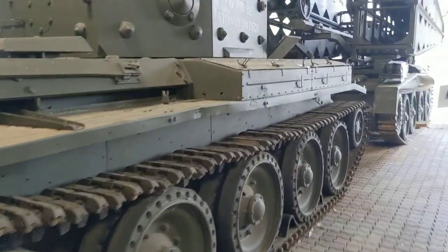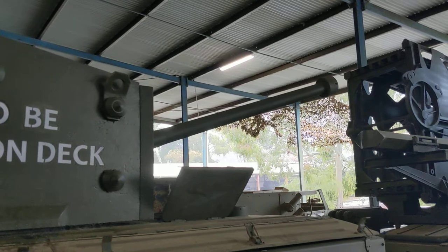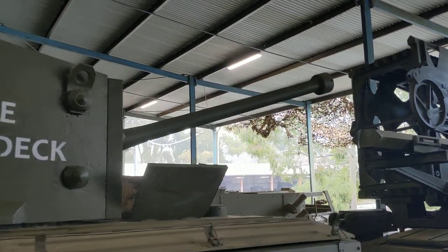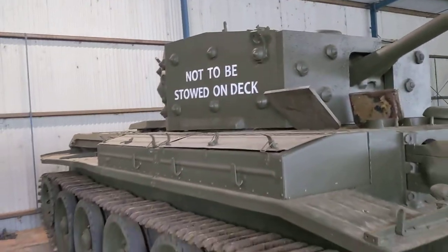This Cromwell Mark I, the earlier version, was fitted with a QF 6-pounder anti-tank gun — a 57-millimetre bore gun — with a quite effective armour-piercing round that could be utilised to engage tanks.